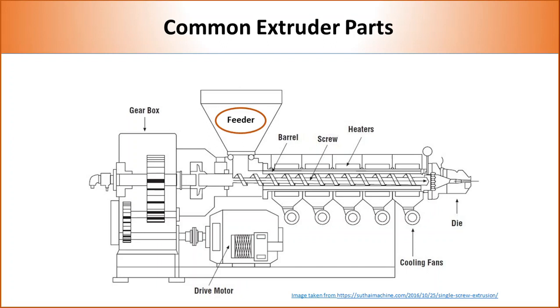Extruders mostly contain more than one feeder to achieve the desired loading of additives in the polymer. In the case of a single feeder, polymers and additives are premixed.